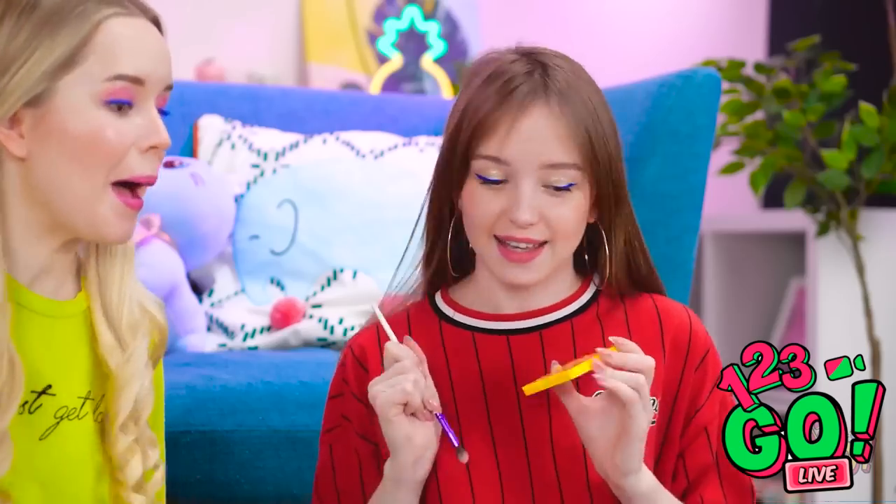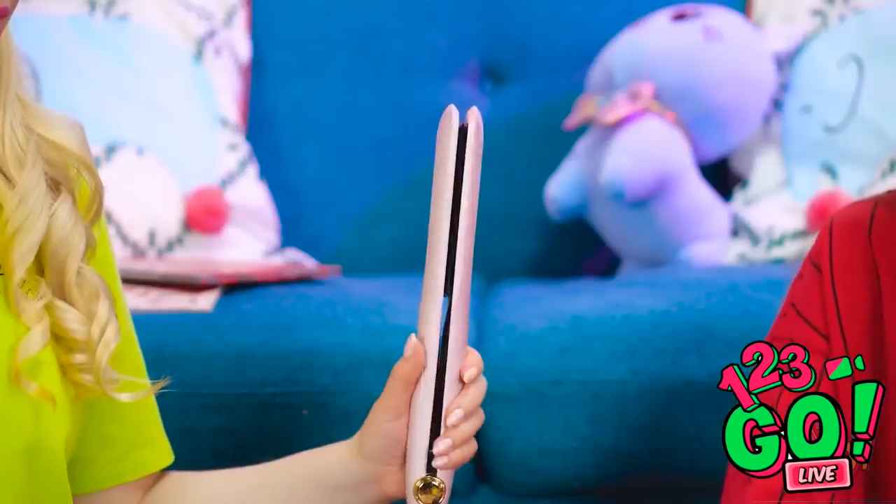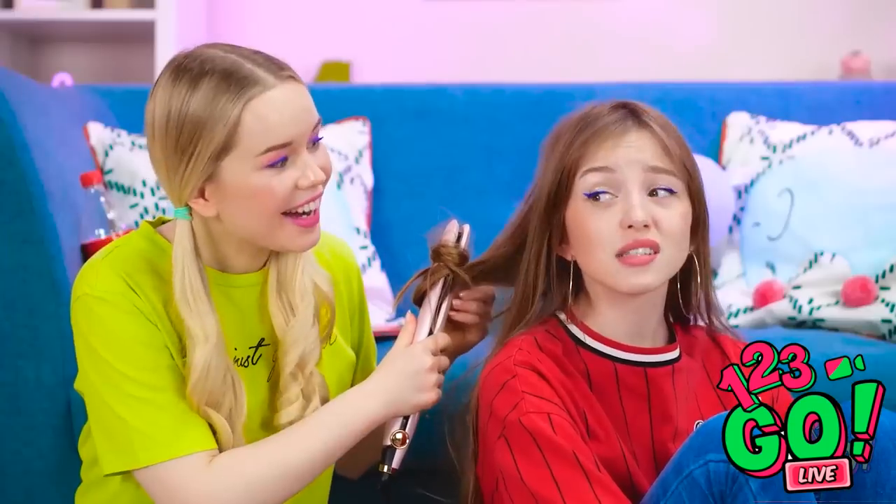How'd you get so much volume? Let me take a pic for Insta! Friend makeovers are so fun! Take a look! Wow, you're so good at this! I'm so glad you like it! Want me to do your hair too? I couldn't believe when he sat next to me in class! You must have been so excited! But also so nervous and scared!